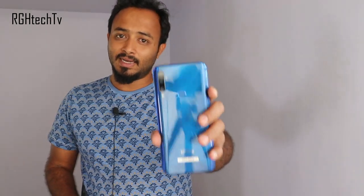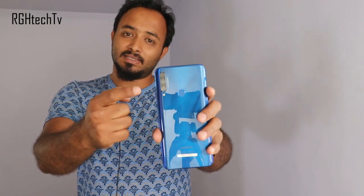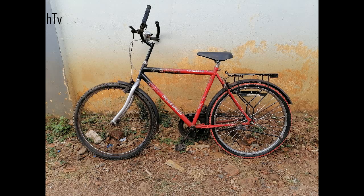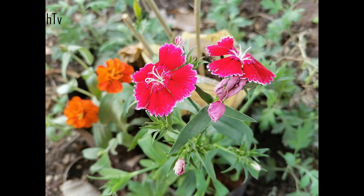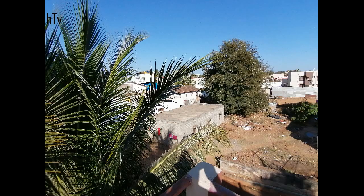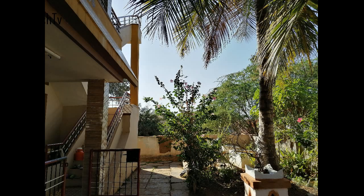The fourth thing is the camera. It comes with a triple camera setup — the primary camera is 48 megapixel with f/1.8 aperture, the secondary is 8 megapixel for wide angle, and the third is 2 megapixel for depth sensing. Looking at camera samples, color reproduction was good, the bokeh effect is also good thanks to the 1.8 aperture. It supports 120-degree wide angle and images covered a lot of area. Surprisingly, HDR mode also impressed me — it captured highlights and shadows pretty well.